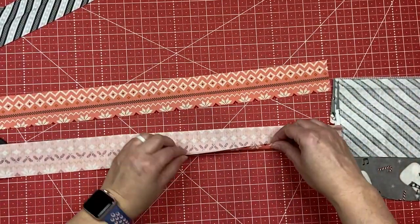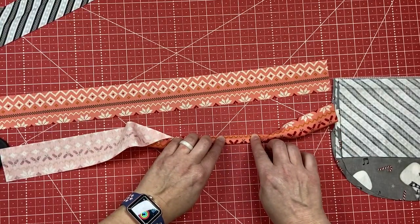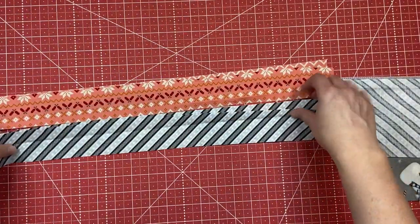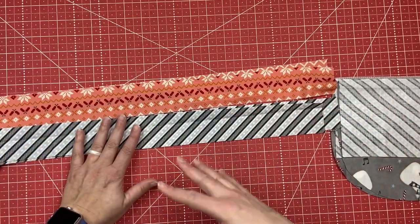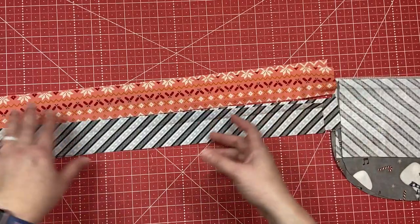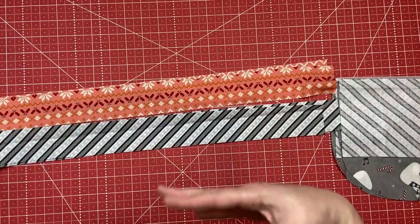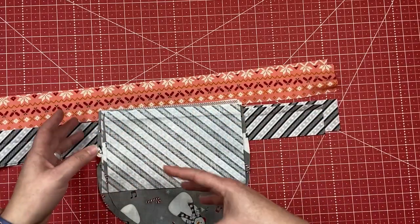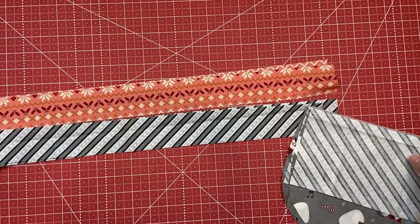I'm going to try to make sure this fabric's directional with the trees, keeping it all facing the direction I would like. For the drawstrings I'll be folding both sides into the middle, then folding those middles together and stitching across with an eighth-of-an-inch topstitch on all four of them. I'll press those and get everything ready right away because when I sit down at the sewing machine I try to get as much sewing done as I can, batching similar steps together.